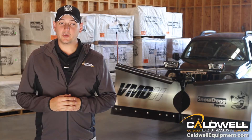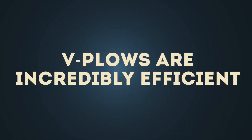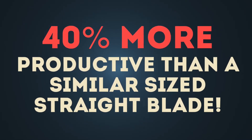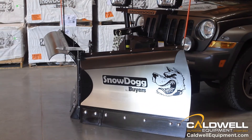The VMD2 is a great option for small business owners and light duty commercial users. V plows are incredibly efficient — 40% more productive than a similar sized straight blade plow. In the V position, you'll tear through deep snow drifts that may have frozen overnight, making it easier on the plow, truck, and operator.